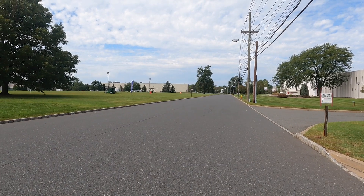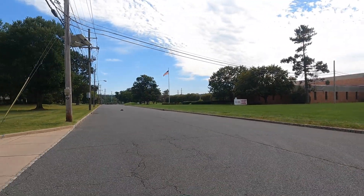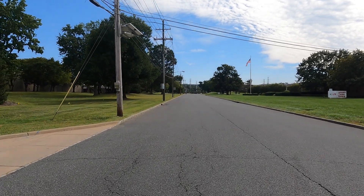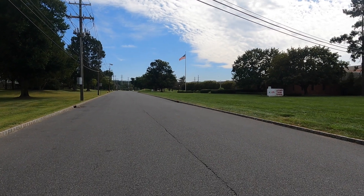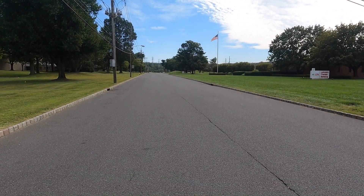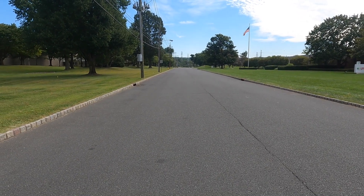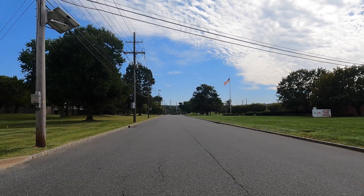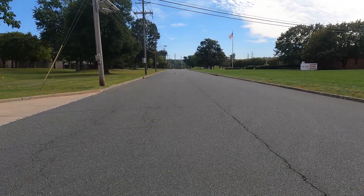Here comes the Traxxas Maxx on 4S — full throttle. Yup, good pass! Real good pass! Like that, like that. On a 4S this baby was a go! We're gonna let it calm down and we'll put a better 4S LiPo on this. Hopefully this was like 65 miles per hour right here.